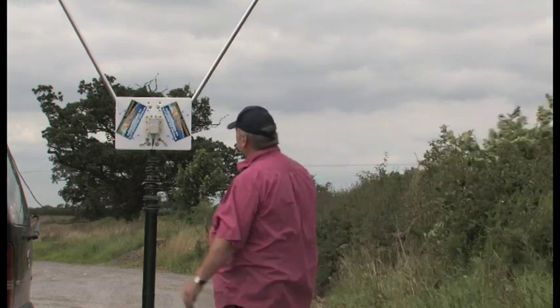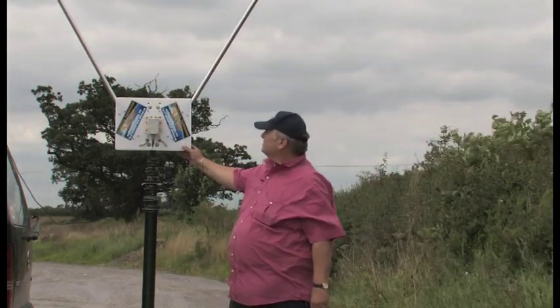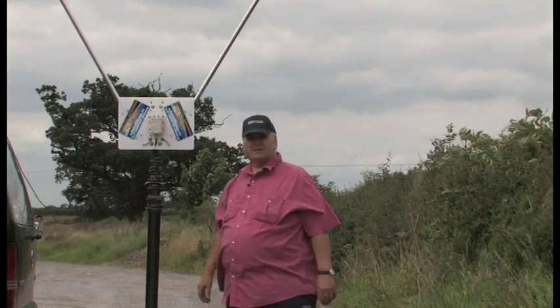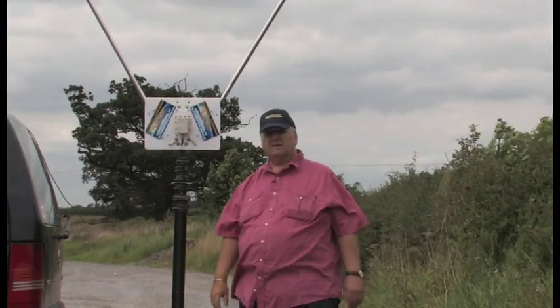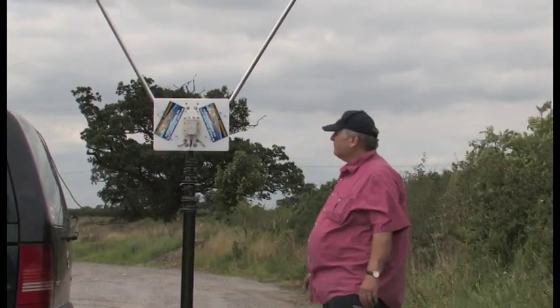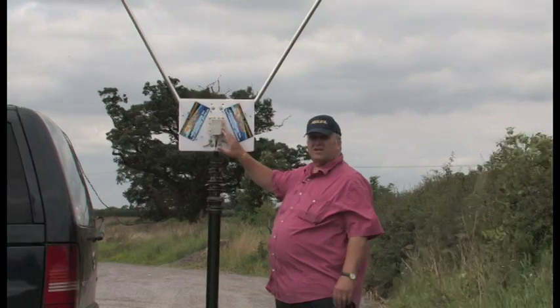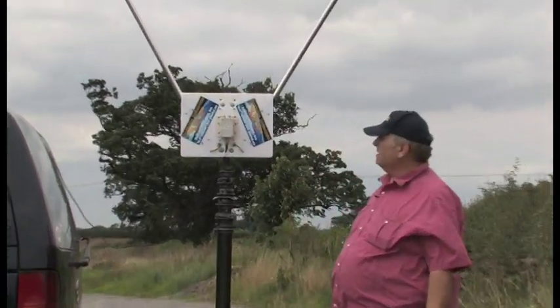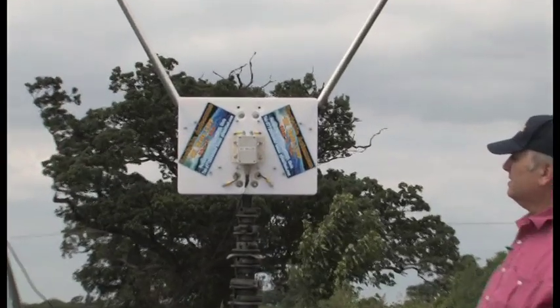This is the 20 metre Delta Loop. And it works from 20 down to 10 metres quite comfortably — sometimes with an ATU and other times without. This is an SRC 4-1 Balun by Simon, who's kindly helped us out with the balun.